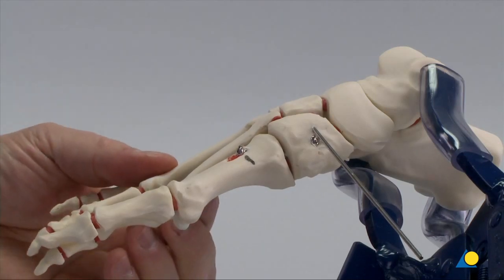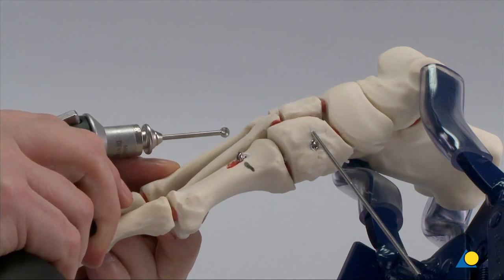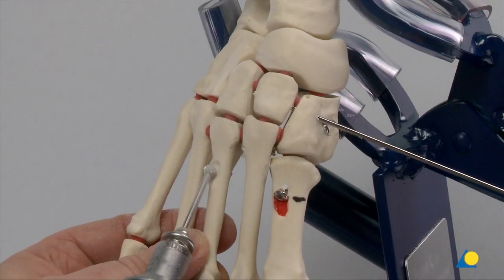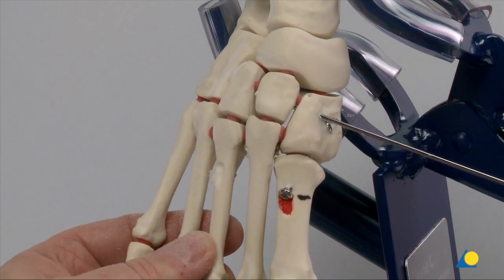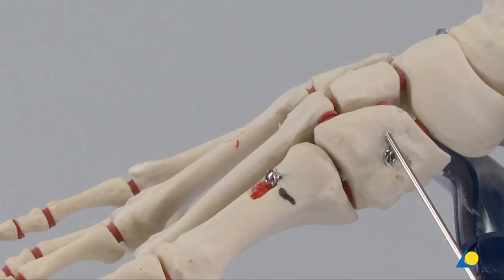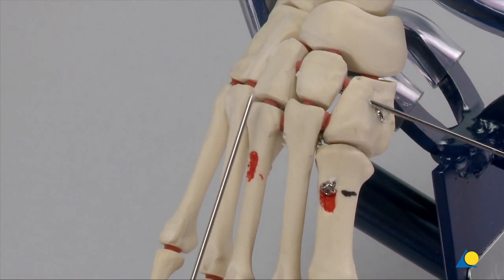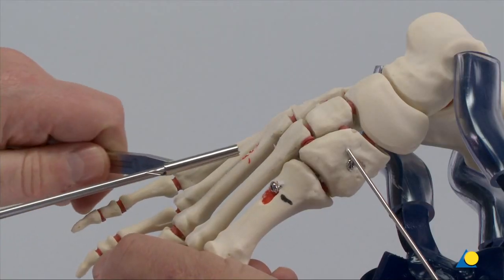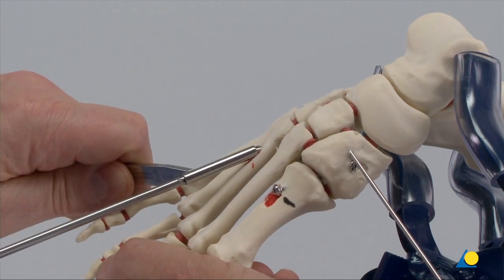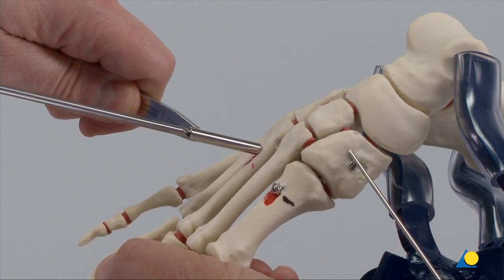The next step is to address the reduction of the third TMT joint. The previously described technique is repeated. A pocket hole for the screw head is made with the burr and marked in red. In the clinical setting, there may be indications where a smaller diameter screw is advisable for the third MT. The screw can be aimed for the lateral cuneiform. The assistant provides stabilisation distally. The trajectory is very flat, as a more vertical trajectory would miss the bottom of the cuneiform.